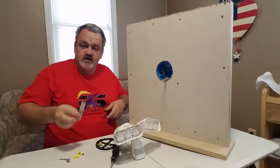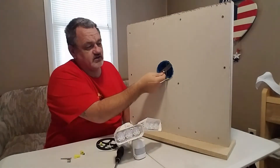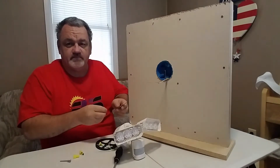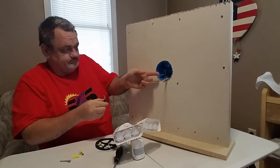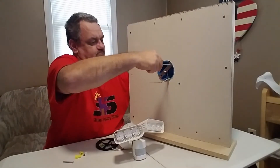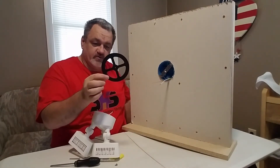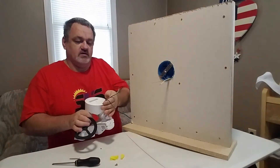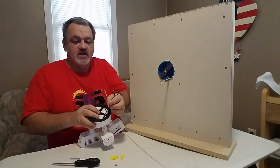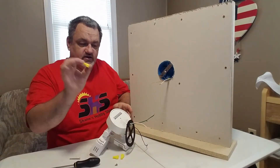First, get your mounting bracket. See that little nipple on the back? We're going to have that facing into the box. Go ahead and mount it up using your two short mounting screws — not the one with the green cap, the other ones. Mount that onto your electrical box. Now get your waterproof gasket and your light. Put the wires through the hole on your light. You'll have a white, a green, and a black wire. Match them up and use the wire nuts to connect them.